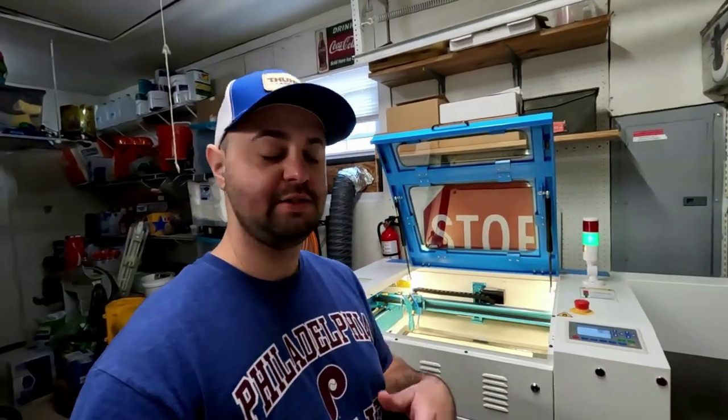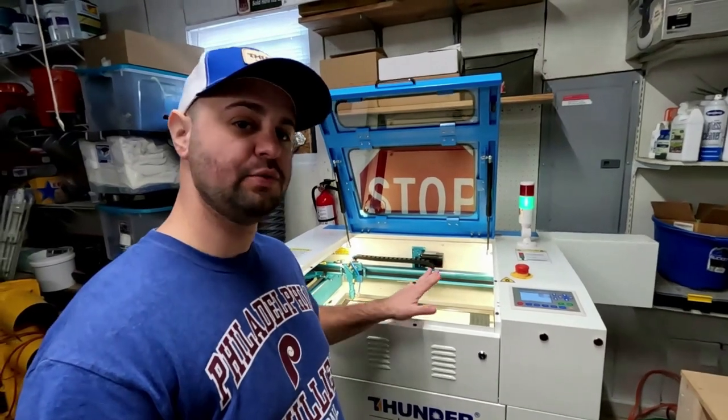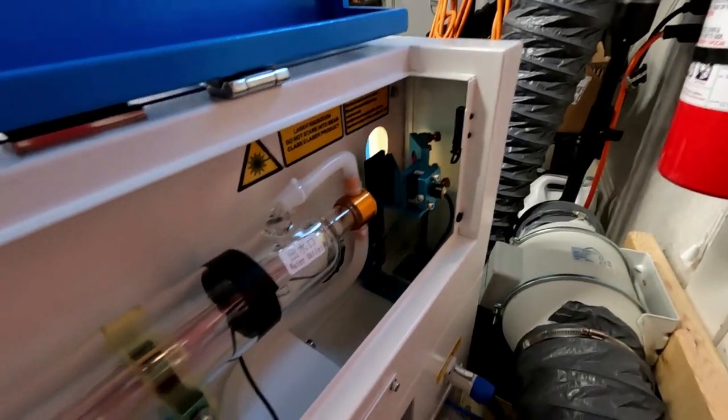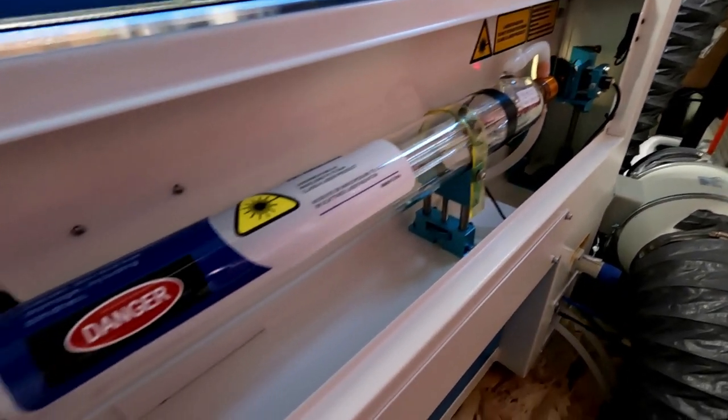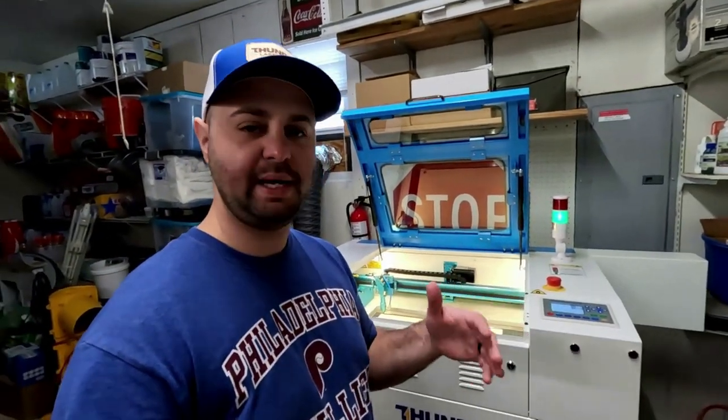If you know nothing about a Thunder laser or a CO2 laser or any kind of laser in particular, this right here is the Thunder Nova 24 CO2 laser. It's an awesome laser. They market it as a table or a desktop laser. There's a bunch of desktop lasers on the market right now, and it's very big.